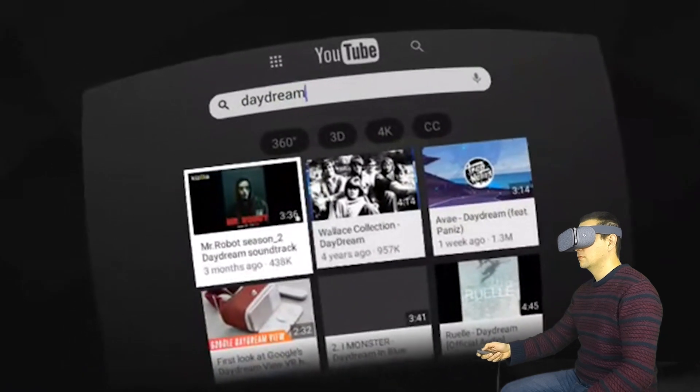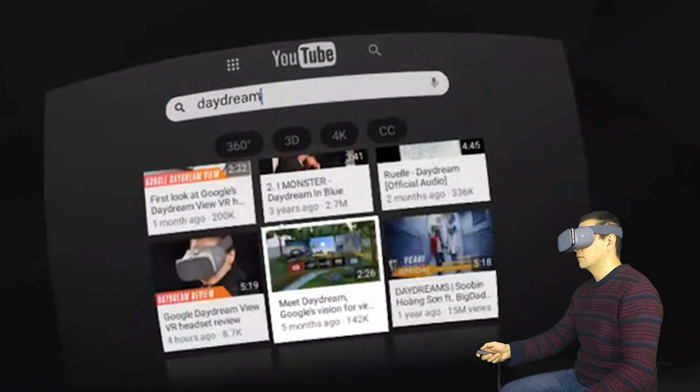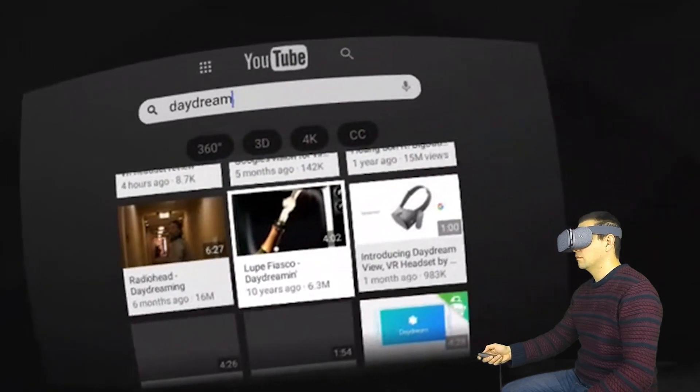When you get to the results screen you can easily scroll through the results using your touch pad. See how I make the swipe motions on the motion controller? It works really nice.